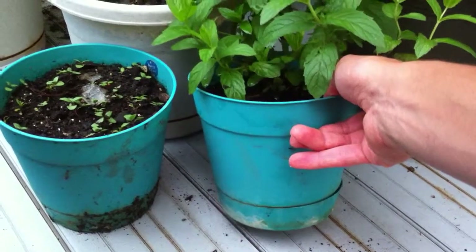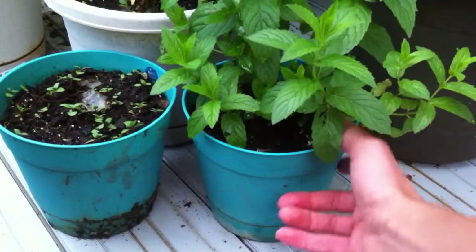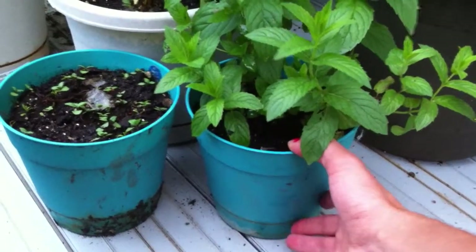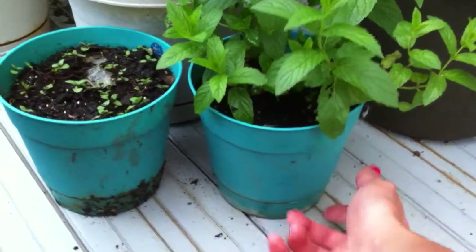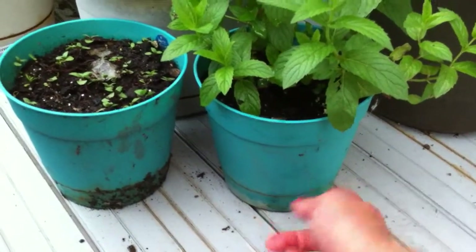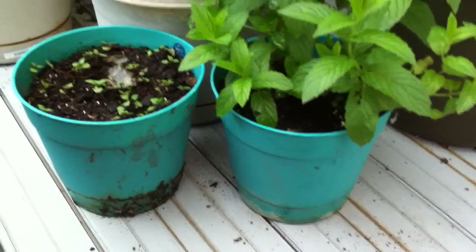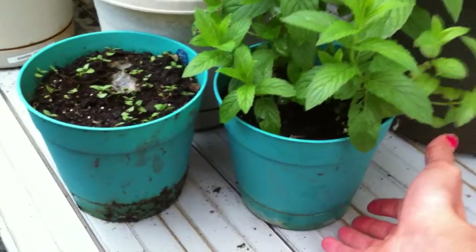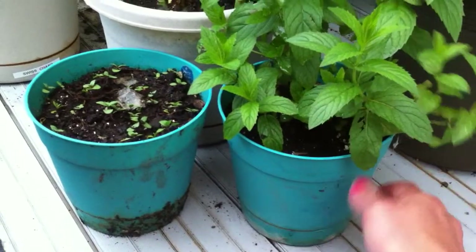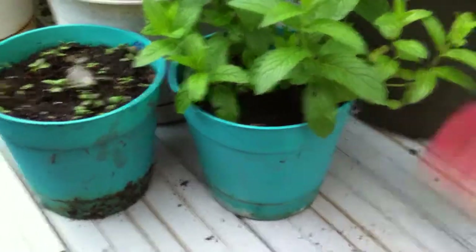What I mean is the nutrients in the soil drain out the bottom and the plant might become nutrient deficient. When that water drains into the bottom pan, the plant can no longer drink that water — it no longer has access to it. It just drains out the bottom, sits in the pan, and that prevents it from leaking all over the place, but the plant no longer has access to the water.